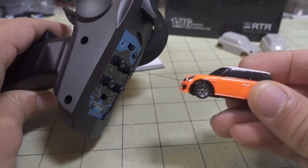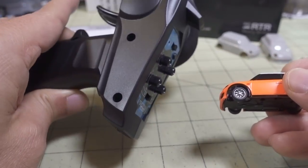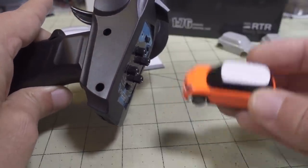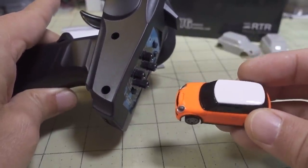There is a version where you can get just the car itself — say you already have the transmitter and need an extra car, or maybe the motor burned out or the electronics died. You can just buy the car itself since you have the transmitter, and the car by itself is only about $45, which is pretty reasonable.